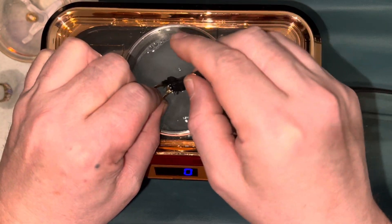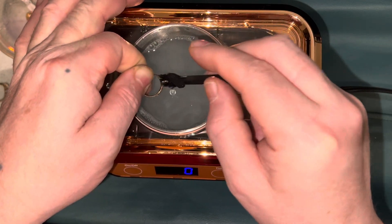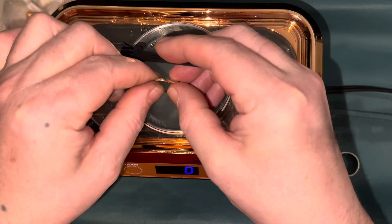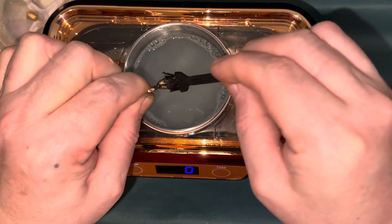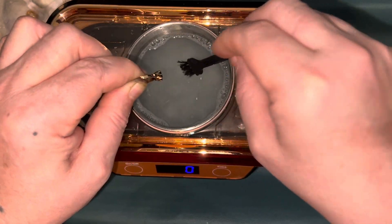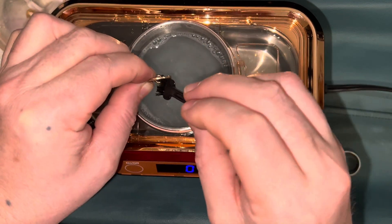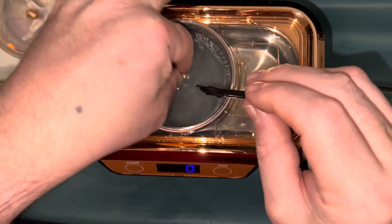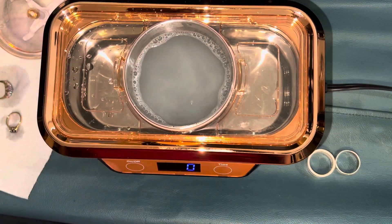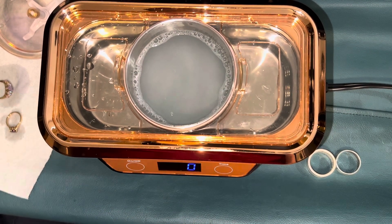I'm not sure what this stone is, but it could be an amethyst. The band is supposed to be 18 karat gold, but it is not marked, so I can't show you the hallmark. The other ring with all the stones on it — that is a 10 karat gold band.